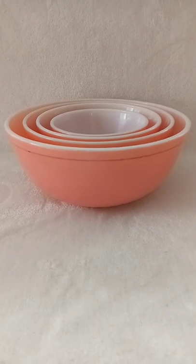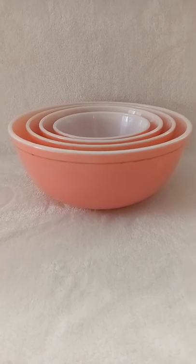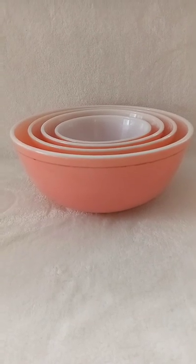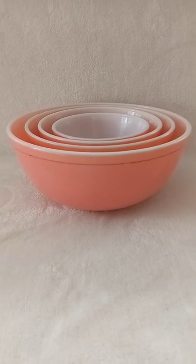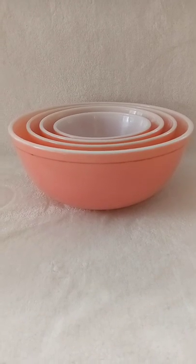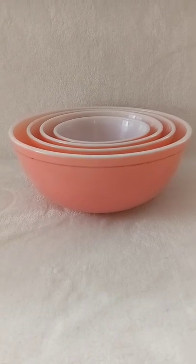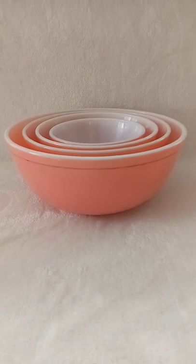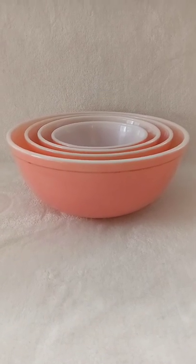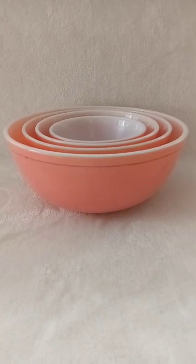In today's video I'm going to be talking about Pyrex bowls. I'm by no means an expert on them, but as an eBay seller there's something I always keep an eye out for. This particular set isn't for sale, but I wanted to share it with you because I love it. It's one of my favorites — the quintessential Pyrex bowl set for me.